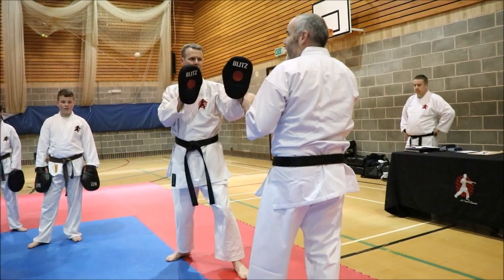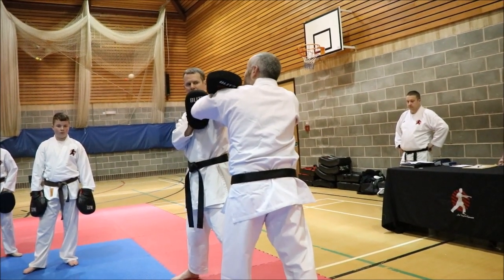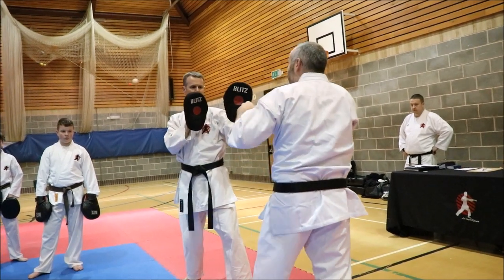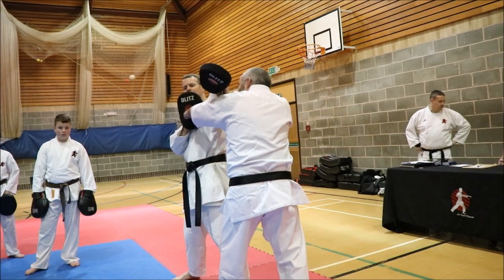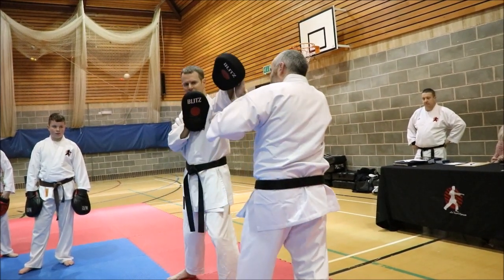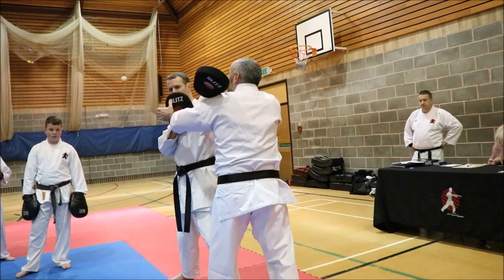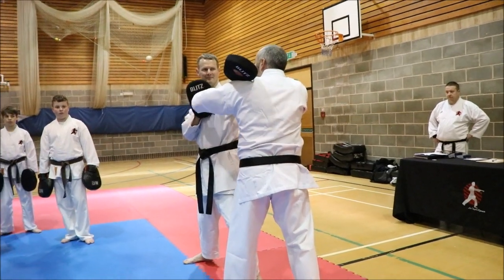And once you get good at it, you go at the same time. Slowing it down: one, parry, slide your fist down as you move your feet. Come back out. One, parry, slide your fist down. Careful where you put that pad. Just here.